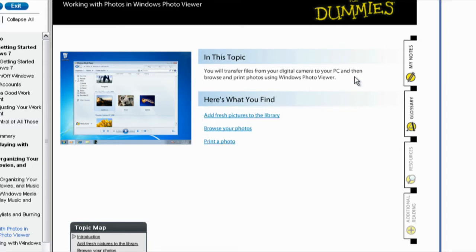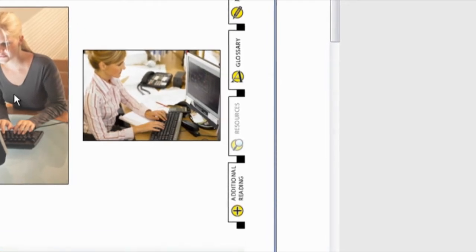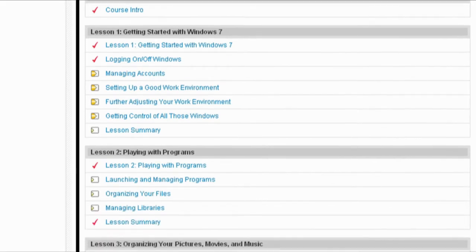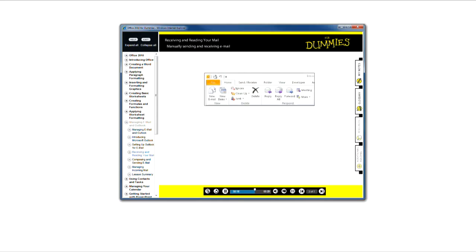The controls along the side let you add your own notes and print them. The controls also provide a glossary of terms, resources, and additional reading. As you work your way through each lesson, you can choose the way you want to learn — see the full demo, have the instructor guide you through, or try it on your own. You choose what's the best learning method for you.